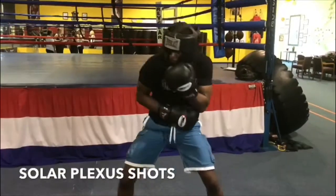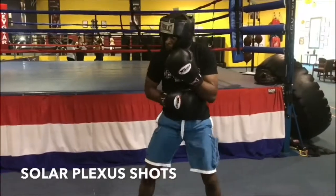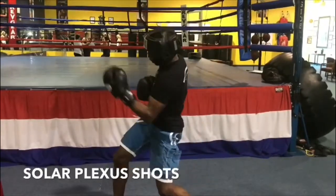That's the solar plex shot. Boom. That's the 9 and the 10. Good. Beautiful. Good.